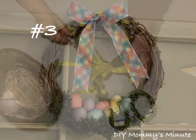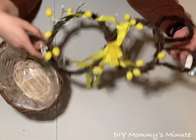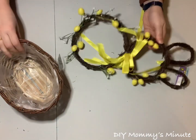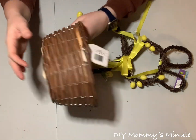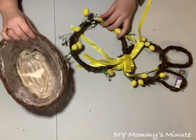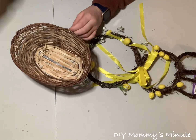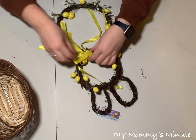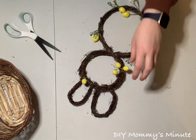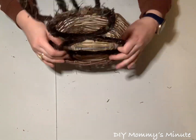Moving on to wreath number three, we're going to create an Easter bunny holding a basket full of tulips. I found something similar at Winners, but didn't want to pay the price — so I figured I'd make it from Dollarama supplies. I got this Easter bunny wreath for $4. You're also going to need a basket that looks similar to the bunny you've chosen. I'll be using some paint to make the basket a little darker. The first thing I'm going to do is prep the basket and the bunny — remove the plastic from the basket, then remove all the decorations from the bunny. The next step is attaching the basket to the bunny.